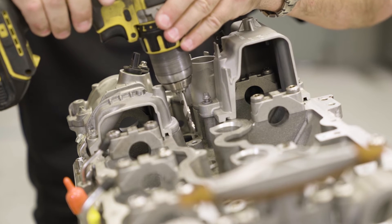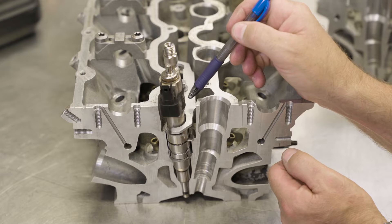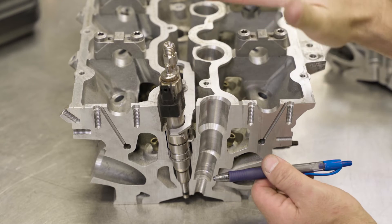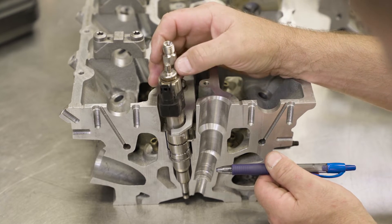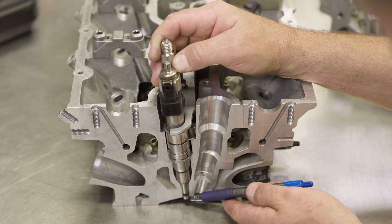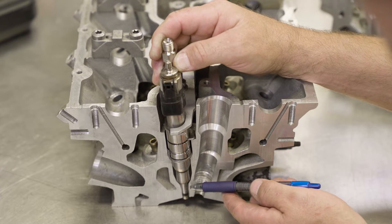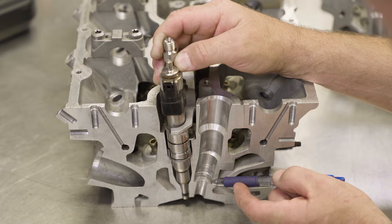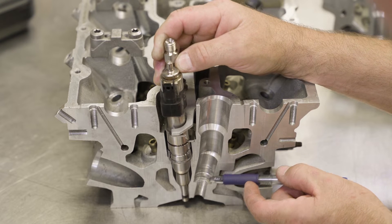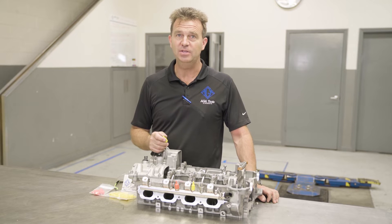It is extremely critical with any thread repair to get the angle just right. The reason why it is so critical that the injector hold down bracket is securely fastened down is to prevent the injector from moving up and down and allowing combustion chamber gases to pass through this area of the injector and extrude the injector and or the cylinder head and lead to failure and possibly replacement of the cylinder head.